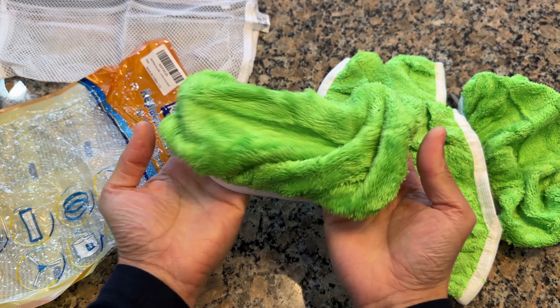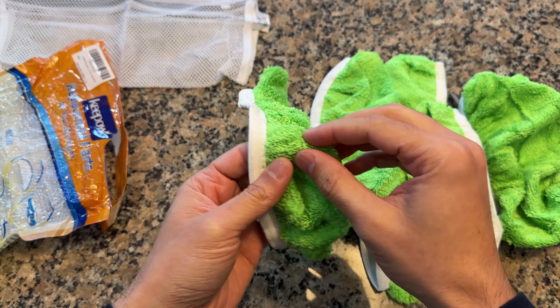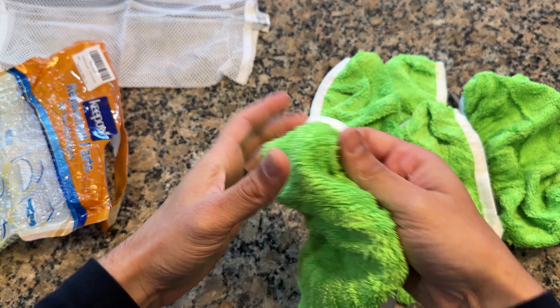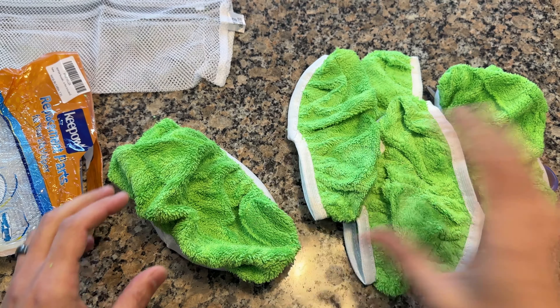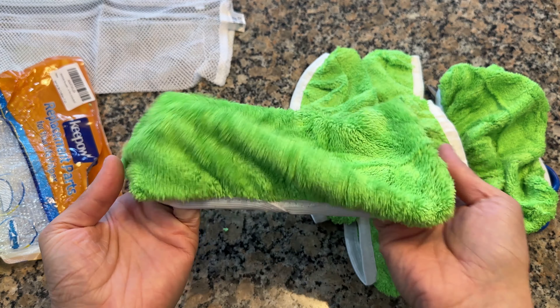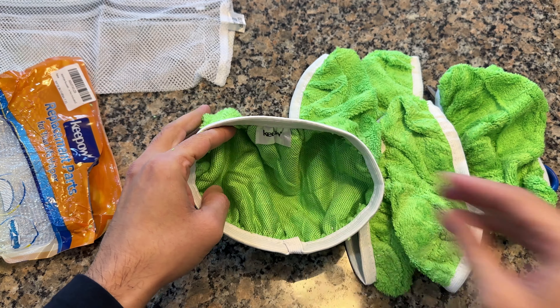Unlike the mopping pads that come with the Swiffer or the ones you can buy, those are single-use and very environmentally unfriendly. Also, the threads in the microfiber soft cloth can go into deeper crevices — like the grout on tile — versus the softer pads that come with the Swiffer, which don't really go deep into anything. And you can just throw these in the washing machine to wash them.